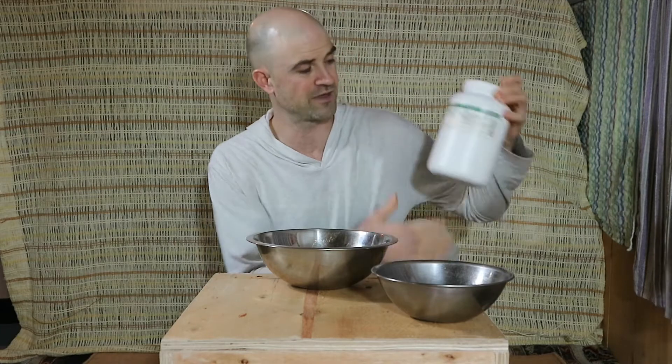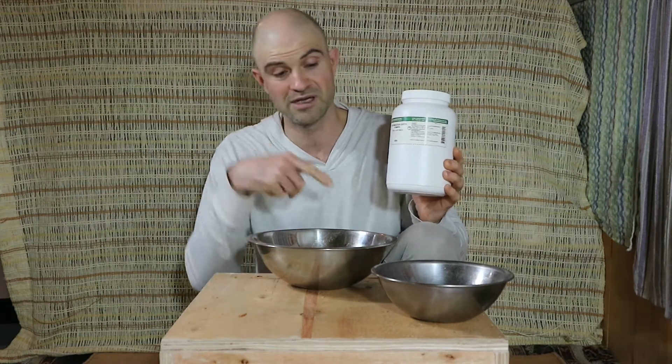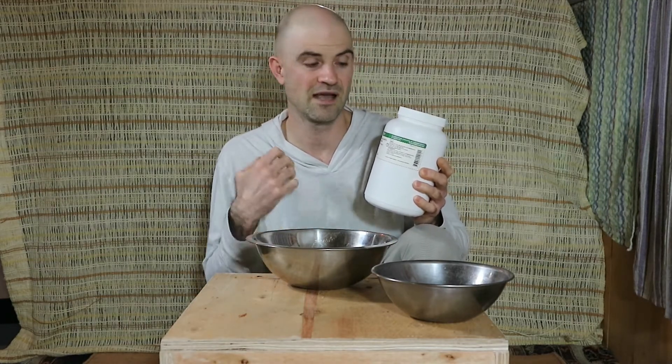I also found this at Cripps — diatomaceous earth. I've heard good things about this. I'm going to put it in some gel caps and see how it works for me. I think it's good for your skin, your hair, and I think it helps get rid of parasites. I don't feel like I have any parasites but why not — go with what you're hearing is good and try it out and see how it works for you.